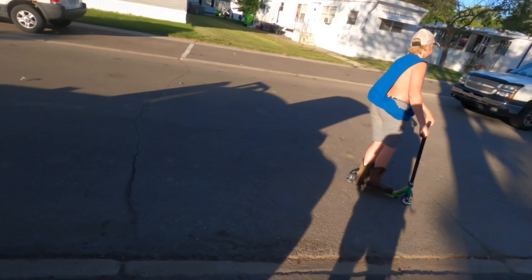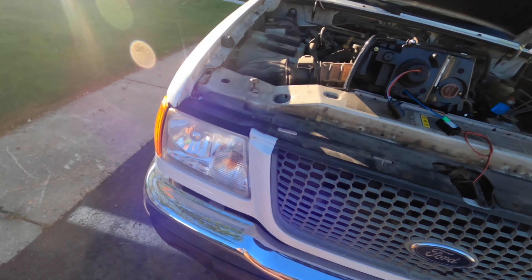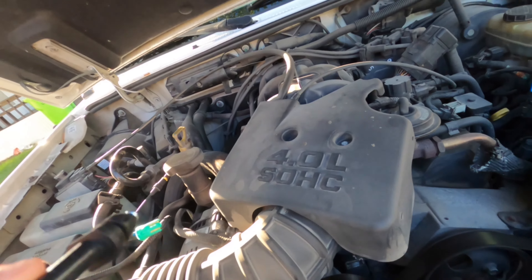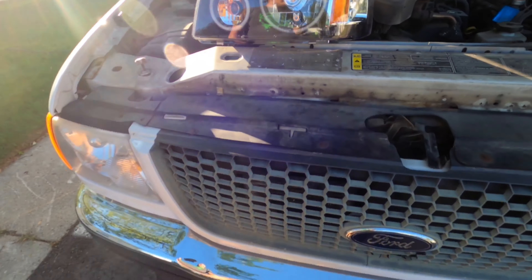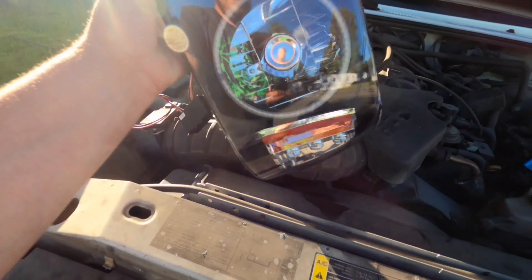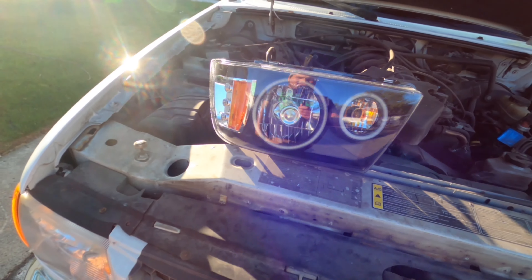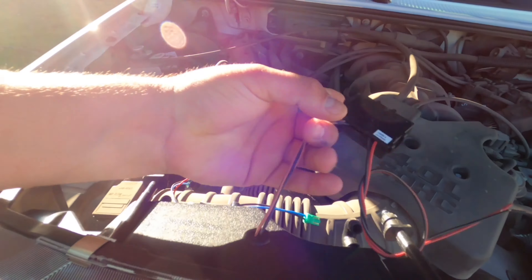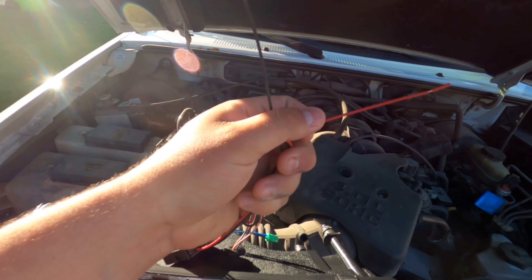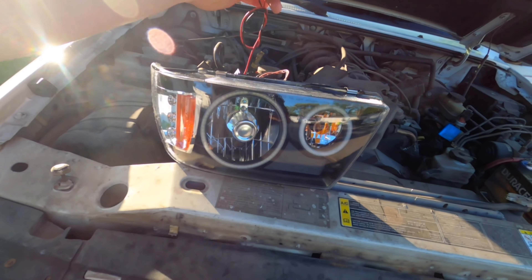He bought some headlights so we're going to put these headlights in. Got some halos - I think these are upside down actually. I'll post the link in the description below. We got to do a little bit of wiring here - this is power for the DRLs running lights.